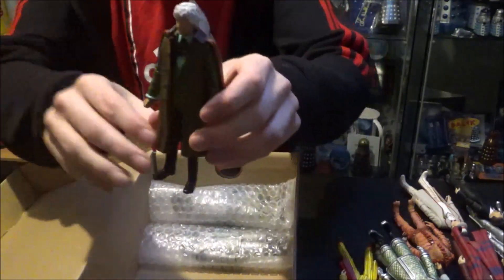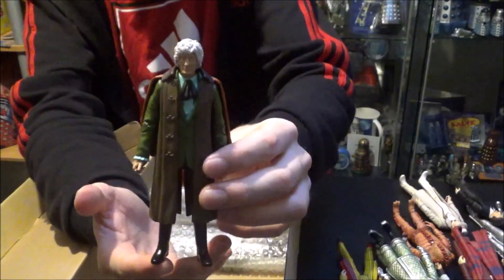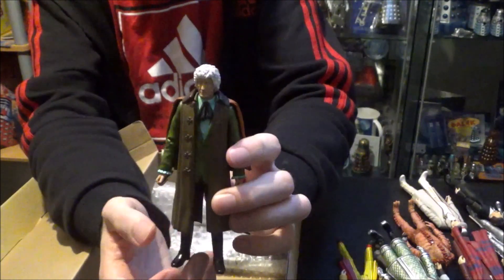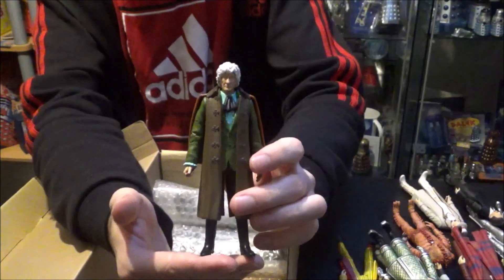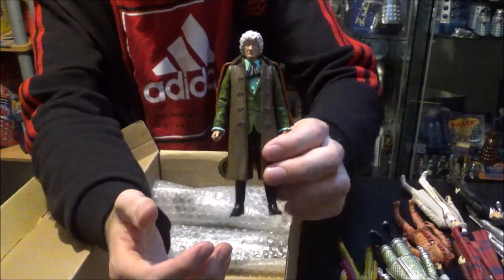Here we have the Third Doctor. I believe this is from the Eleven Doctors box set — comes with his sonic screwdriver as well. A fantastic likeness. Really, really glad to have this back in the collection. I actually haven't got many Third Doctor variants at the moment, so it's fantastic to have this one sat proudly on the shelf.